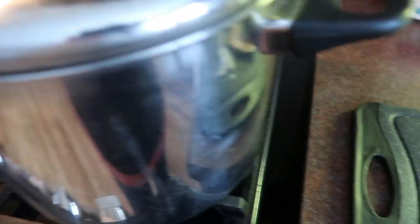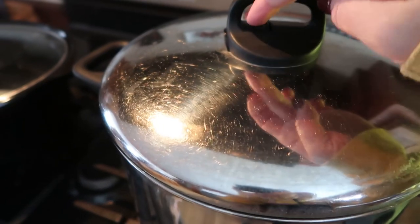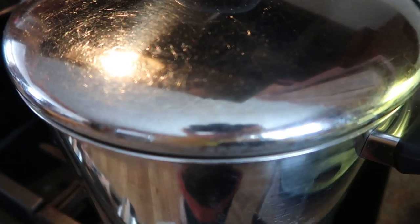I turned it on high and let it come to a boil. I skimmed off some of the foam — it just looks pretty gross. I've now turned my heat down to low, covered it, and I'm going to let this simmer away for 45 minutes.